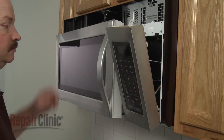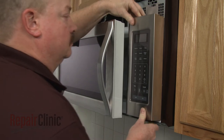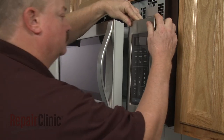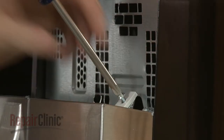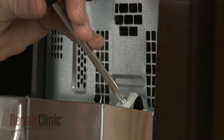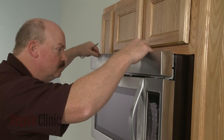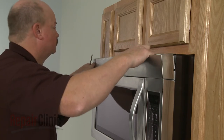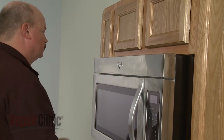Insert the control panel tabs into the front panel slots and push the panel down. Replace the mounting screw to secure. Re-align the grill and snap it into place, then re-thread the screws to secure.